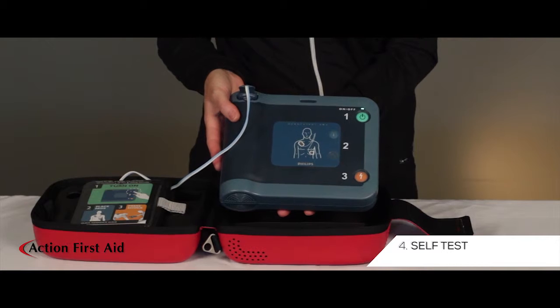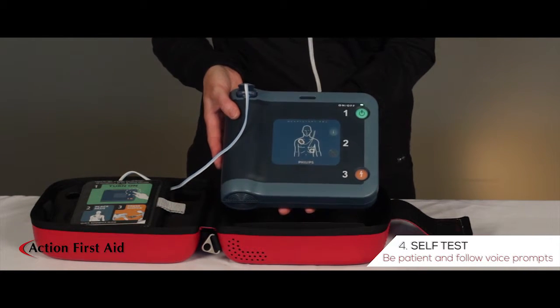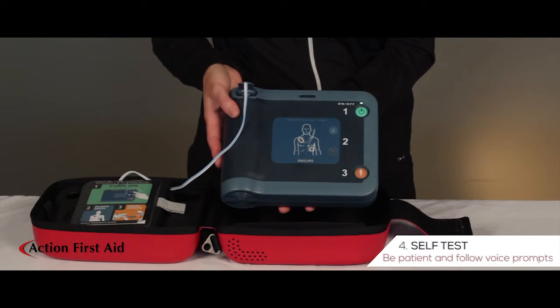Beginning self-test. If this is an emergency, press the green on-off button. Allow the machine to run through its self-test and follow voice prompts.